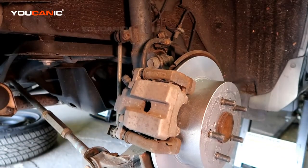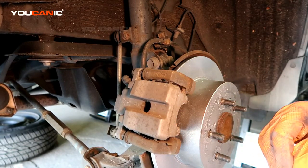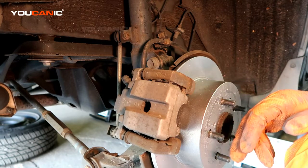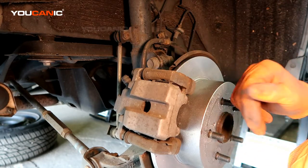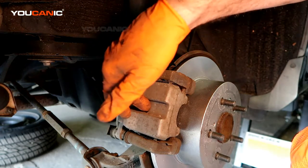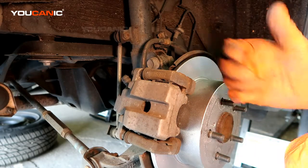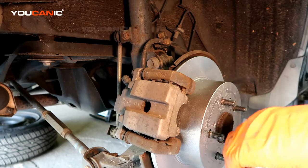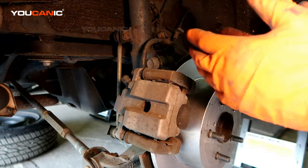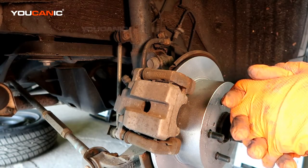That's how you replace your brakes and rotor on your Toyota Camry. One important thing to note: when you're done, press the brake pedal a few times, start the car, and press it a few more times to get the caliper to sync up with the brake pads so you don't have spongy brakes. If you replace all brakes around the car, make sure you complete them close together so you get full stopping power. Thanks for watching Ucanic — where you can be the mechanic.